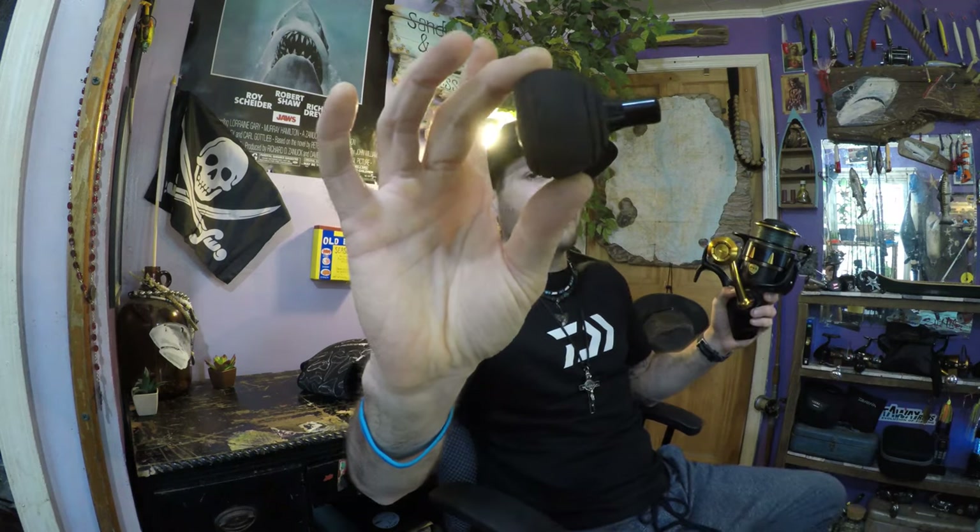Another cool thing is it comes with an extra reel handle. Sometimes late in the season in the colder months, this aluminum reel handle gets pretty cold. So it's nice to have the option of a different EVA foam knob — it's non-slip and it doesn't get cold. That's always a good thing.